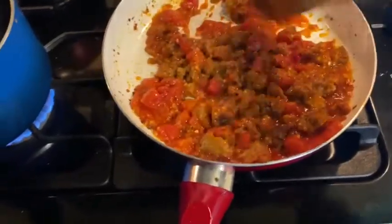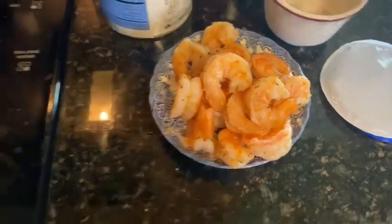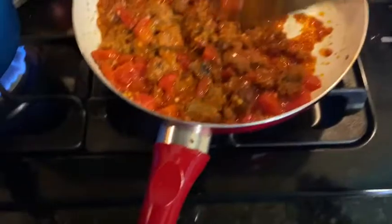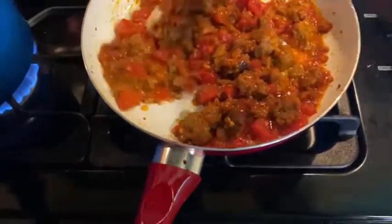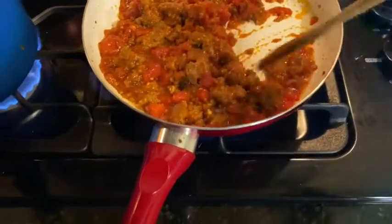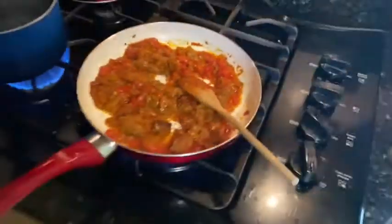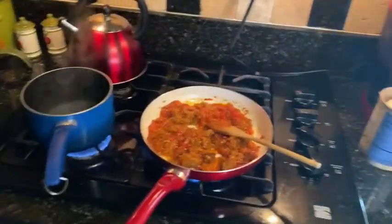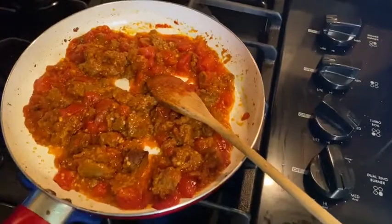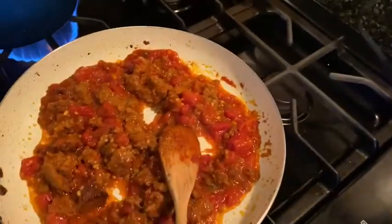I added some garlic, I added some butter. And over here I had some leftover shrimp that we made with the alfredo, and we're gonna add that last minute. Now what I did was I put a little bit of salt — just about a quarter teaspoon of salt — because everything was cooked and well seasoned, so we won't need a whole lot.